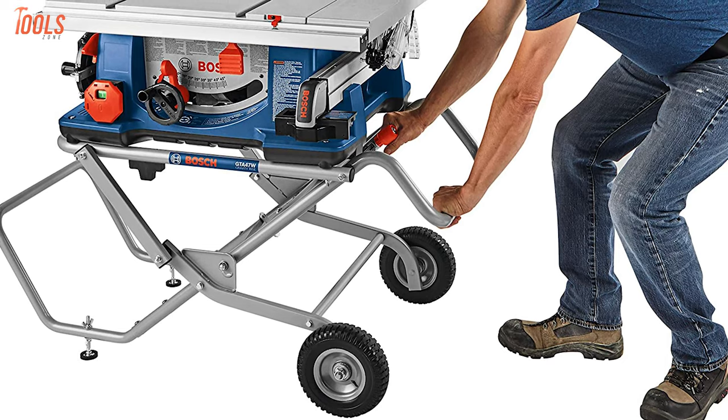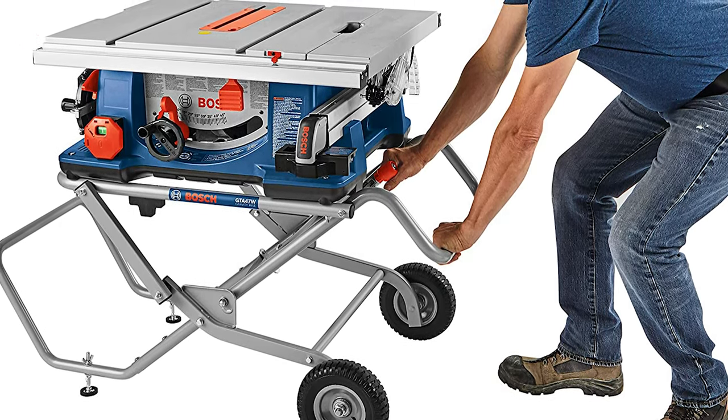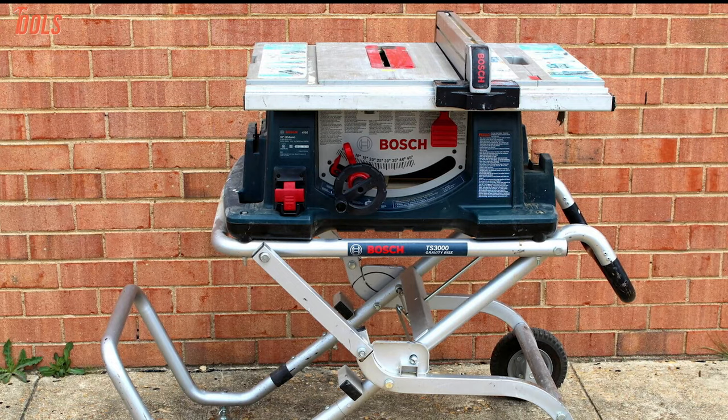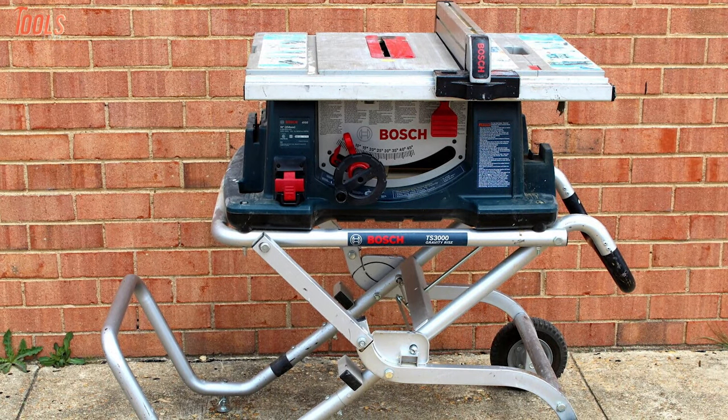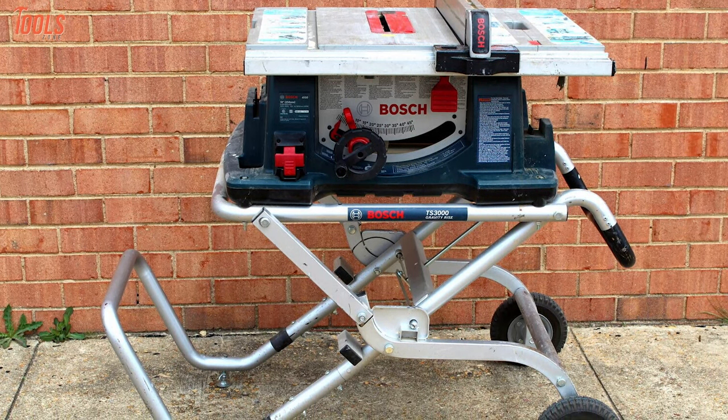Additionally, this table saw has a GTA 47-watt gravity rise wield stand which makes it a portable tool and offers you easy job site mobility. In brief, the Bosch 4100 XC10 is a powerful table saw which has unwavering cutting capabilities to meet your satisfaction.